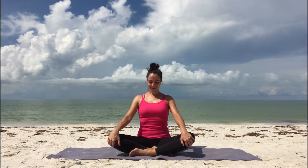Namaste, dear yogis. Welcome to this 15-minute yoga practice to release tight hips.